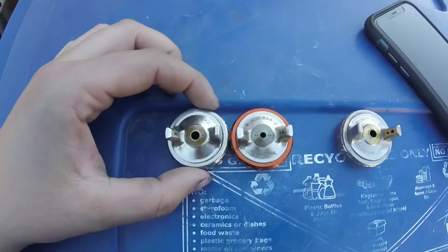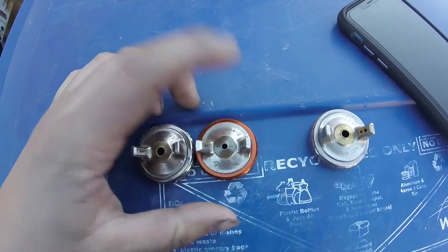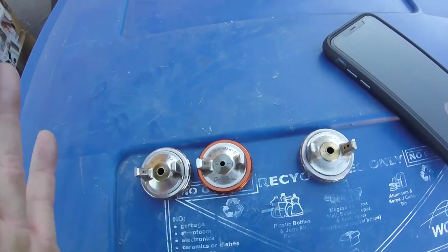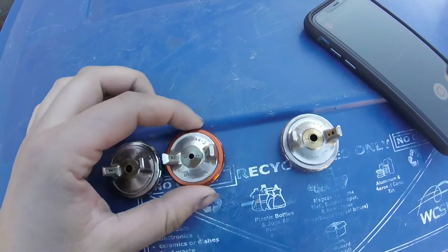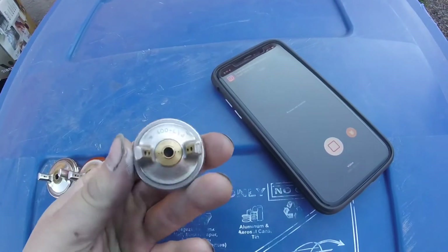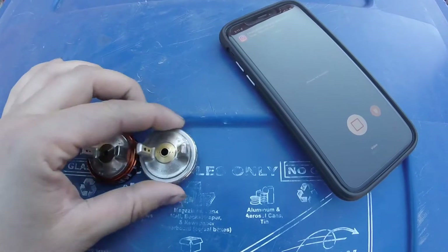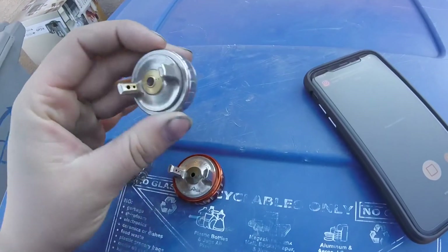I've sprayed extensively with both these caps and I really prefer this one for clear coats, for base coats, for everything. It's got a much wider fan, a much tighter pattern on it — I can see why they updated it. This LV4 cap is compliant but not conventional or HVLP. I'm bringing it up because I'm going to be comparing all the compliant and HVLP caps later.